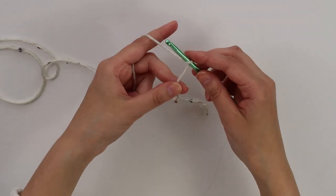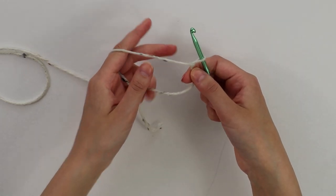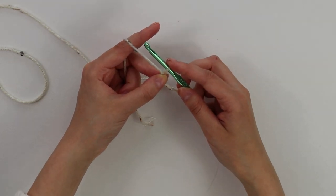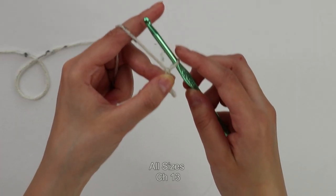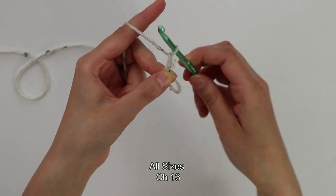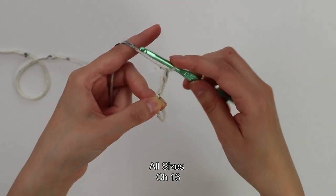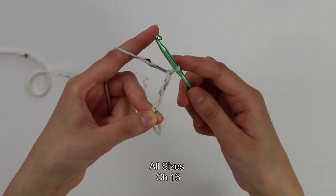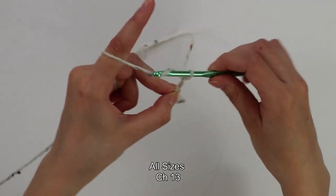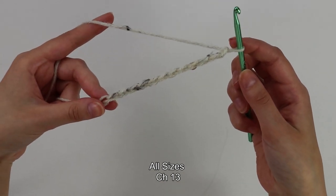To do that, you first want to make a slipknot any way you would like. After we have made this slipknot, we're going to begin with a chain of 13. To make a chain, you simply want to yarn over and pull through — keep working these chains until you have a total of 13. As you can see, I now have my 13 chains.